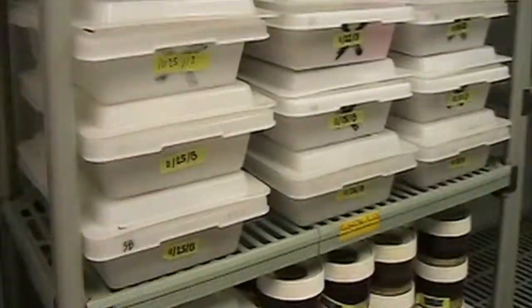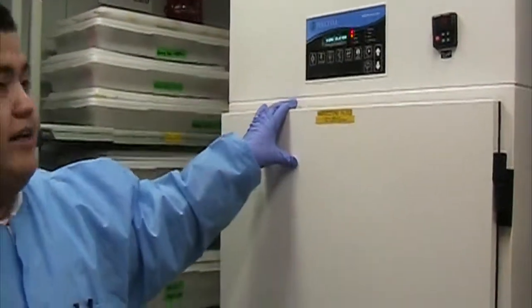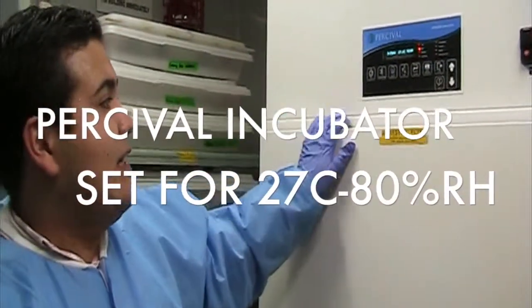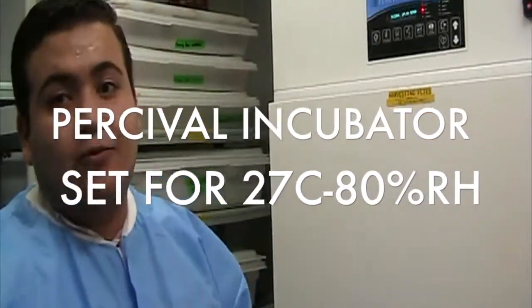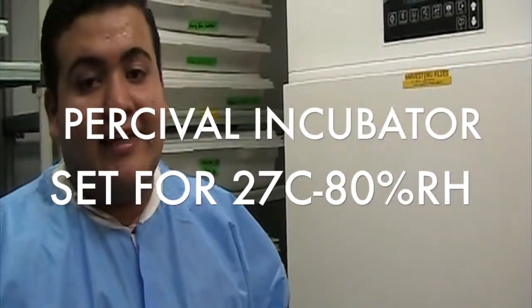Let me show you this incubator. This is a Percival incubator, basically kept at 27.1 degrees Celsius and around 92% humidity. It's a little bit warmer than the room because we need the humidity to be higher so the flies can lay their eggs. I'm going to open up the incubator for you.